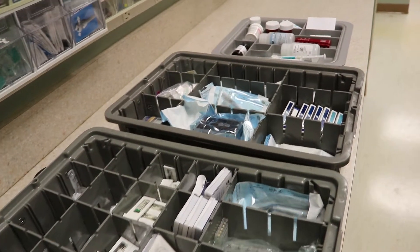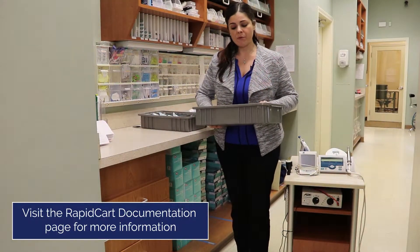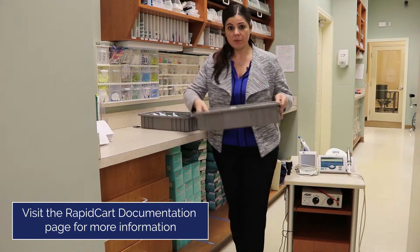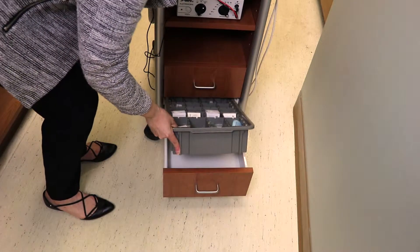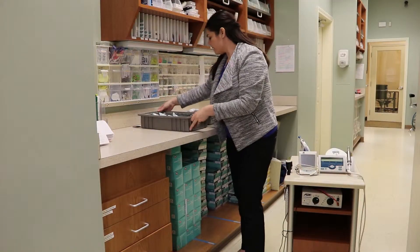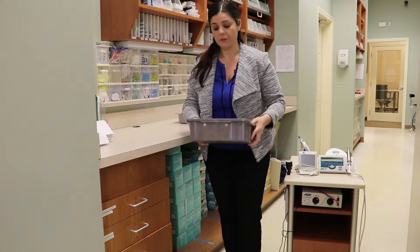These are the three bins that you're going to need for your doctor's specialty rapid cart. In this lowest bin here, we have all of our paper points, our rotary files, and our sponges — this is going to go perfectly inside our rapid cart drawer. In this next bin, we have our endodontics already set up and we also have our tips for our electro search.